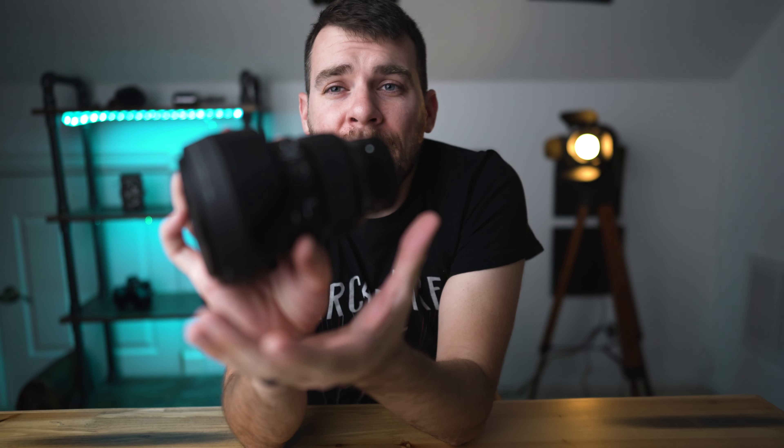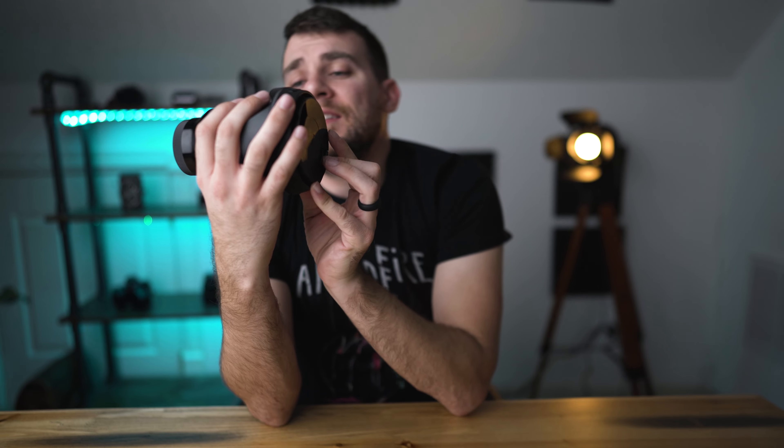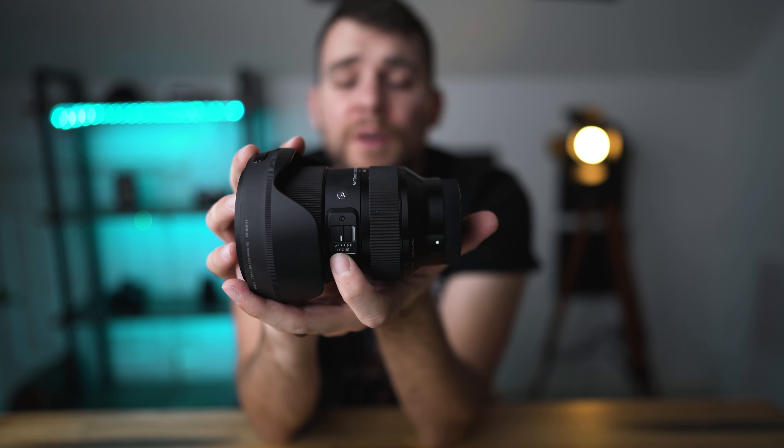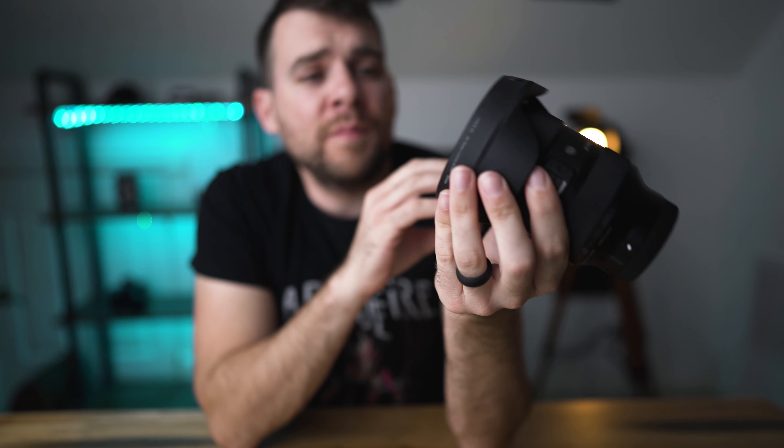It feels very substantial in the hand, and there is a little bit of a rattle when you shake the lens back and forth, so there is some movement inside. In terms of other external features, there is a locking mechanism that keeps the lens from extending if you don't want it to. There's also an AF-L which locks the autofocus in place, and your typical AF/MF focusing switch. Moving to the front of the lens, it has a ginormous 82mm front element.